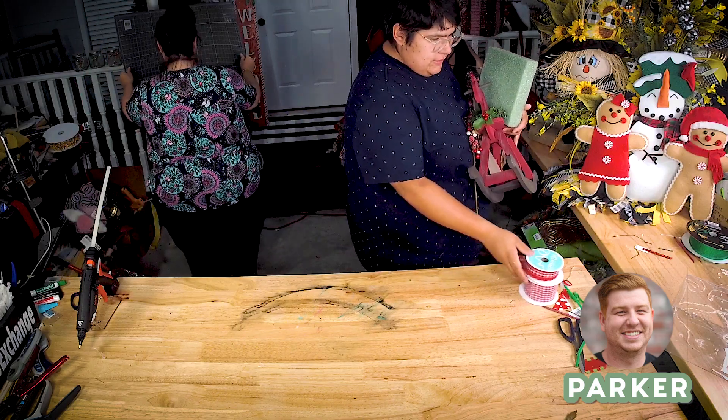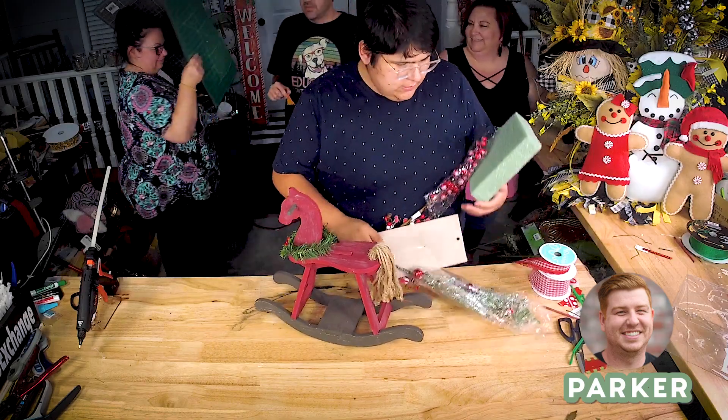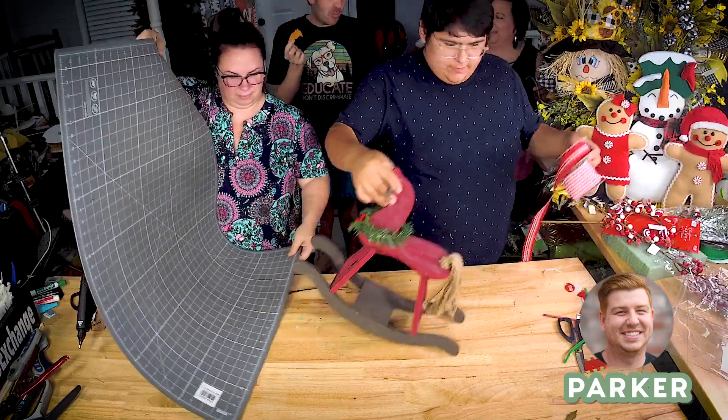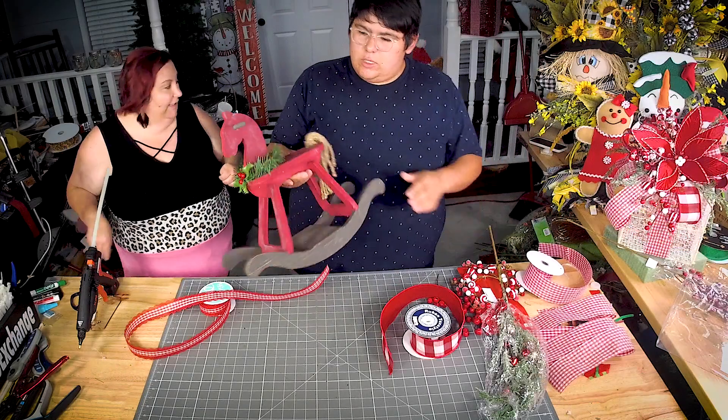What is up, you guys! It is Parker here with DecoExchange. We've got another great tutorial out today. I just wanted to remind you guys to subscribe to our channel, like the video down below, and at the very least leave us a comment and let us know what you think. Hope you enjoy!